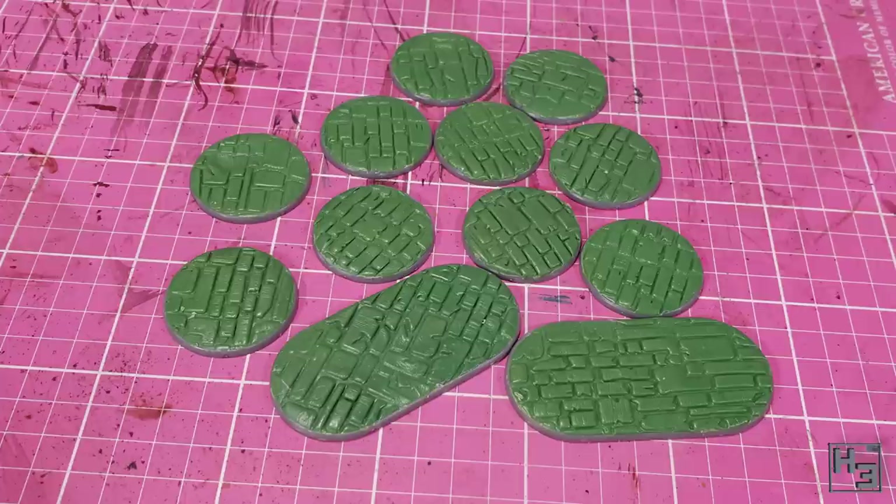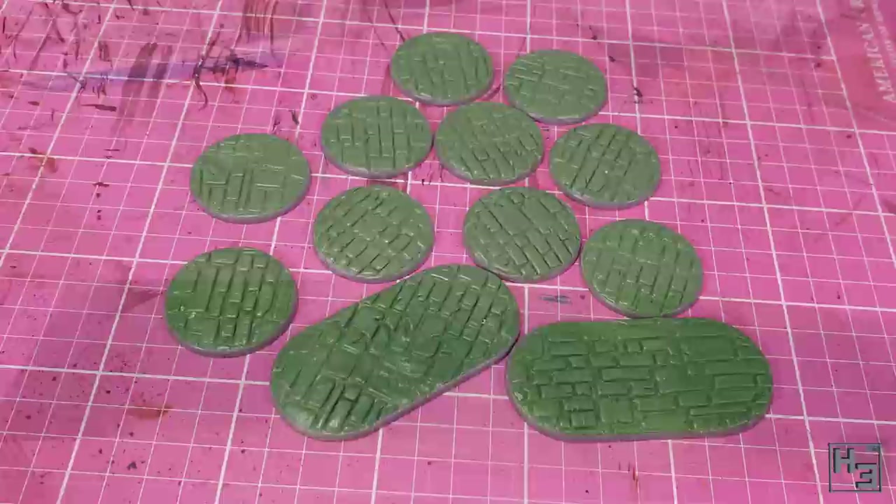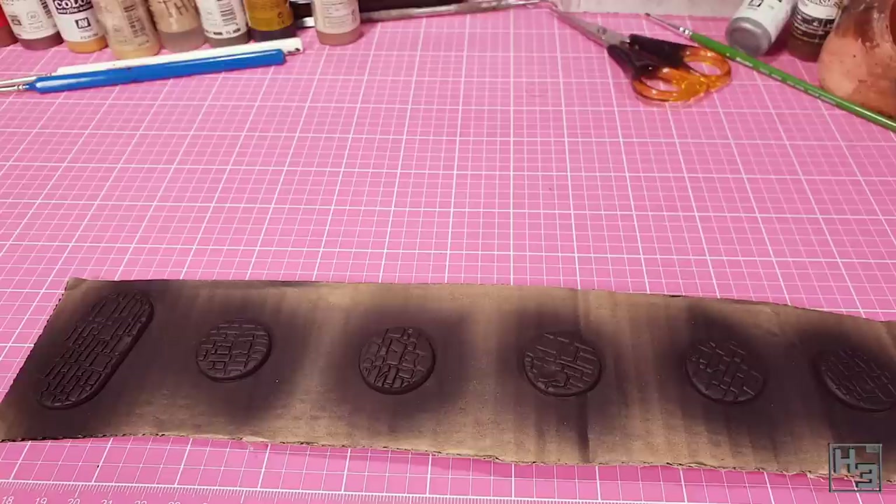I blue-tacked all the bases to some cardboard to make handling them easier and then primed them with black Stynylrez primer. But you could of course use any primer you like — I'm not the primer police.